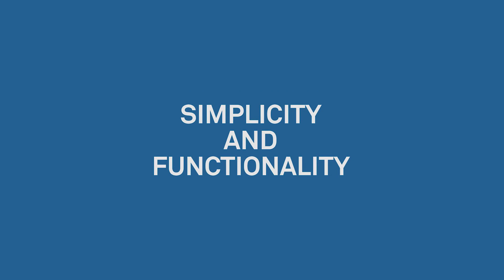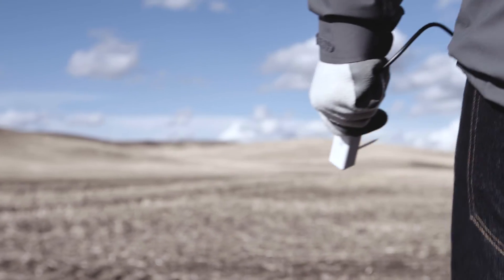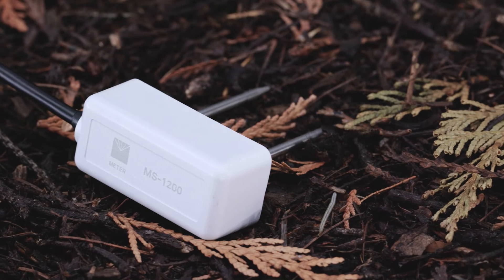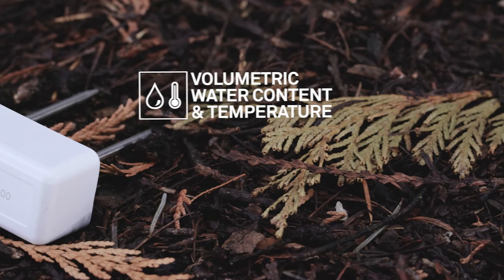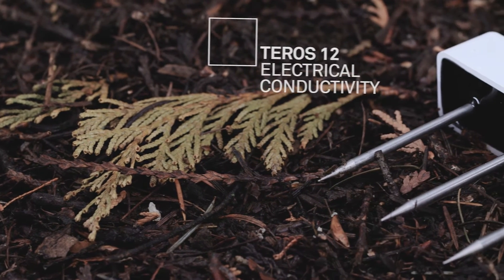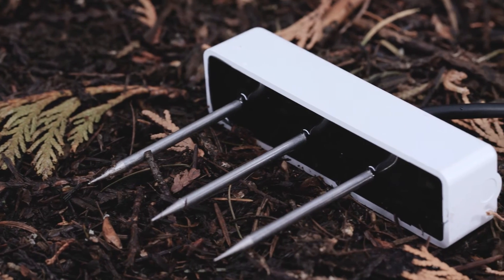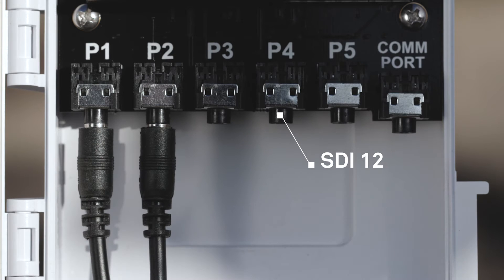Simplicity and functionality: we created a new, radically simplified line of soil moisture sensors, making choosing the right sensor much easier. All of the Teros 10 series sensors measure volumetric water content, and if you want more, just add electrical conductivity. All sensors are digital, using the standard SDI-12 protocol for convenient plug-and-play operation.